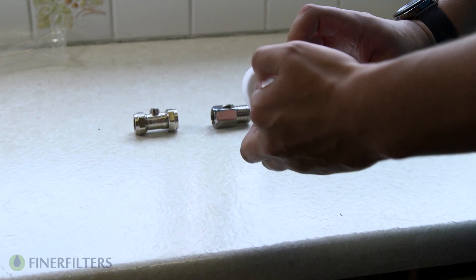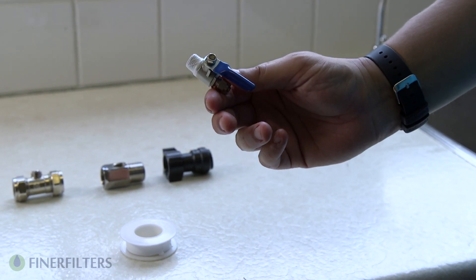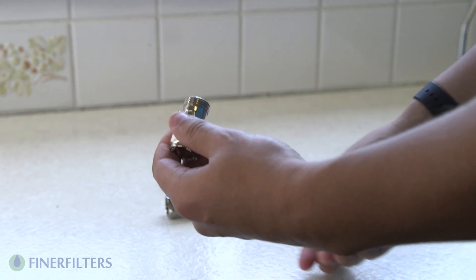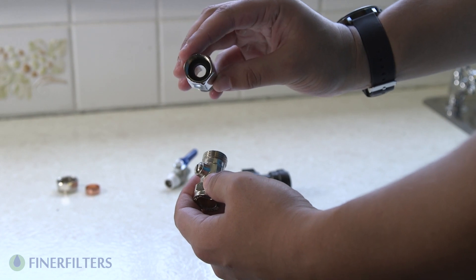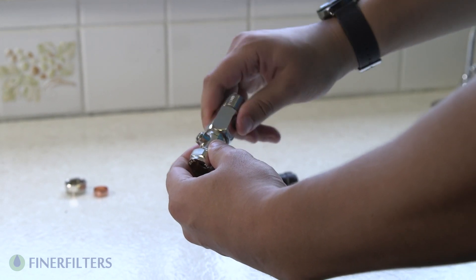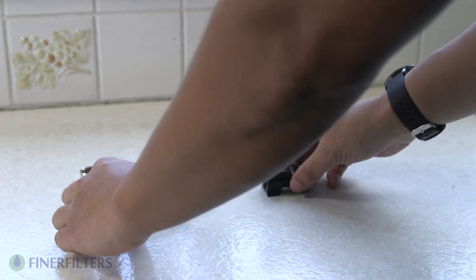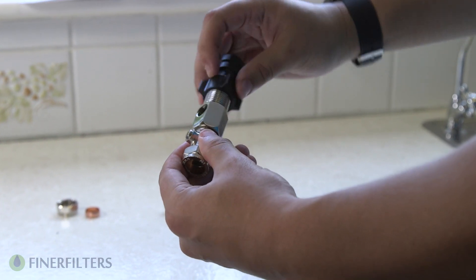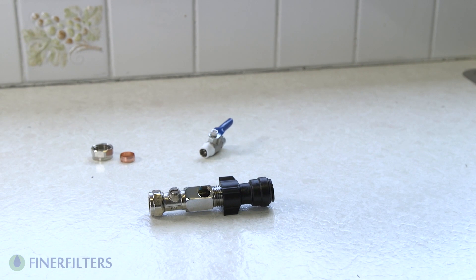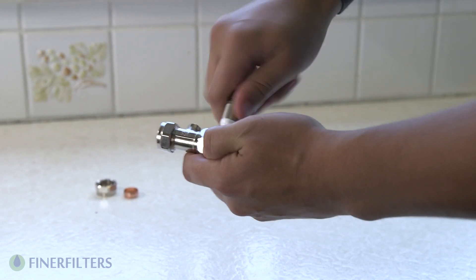Now we're going to look at the mains connection kit. First, start by PTFE taping your isolation valve — apply around 10 to 15 wraps. Take your Borlo fix valve and unscrew one side. Take the centerpiece of the mains connection kit and be sure the black O-ring is in place, then screw these two pieces together. Next, take the white or black push fit fitting and secure to the other side. Finally, screw the isolation tap into the top of the main body. The PTFE tape will prevent any leaks.